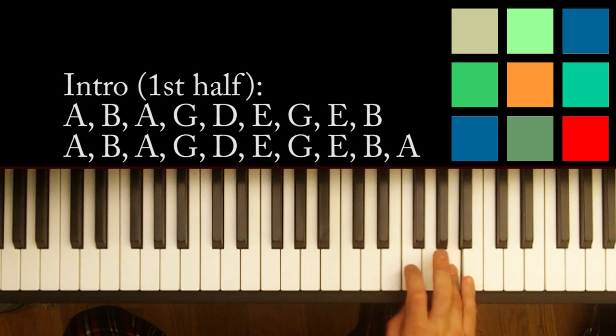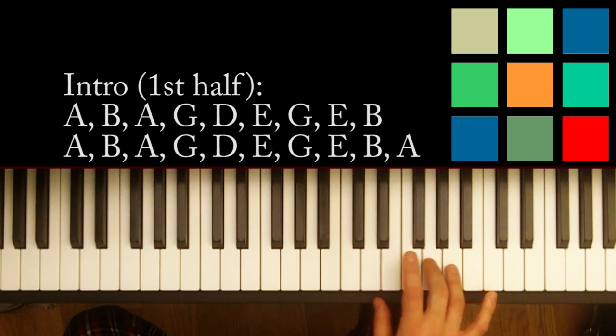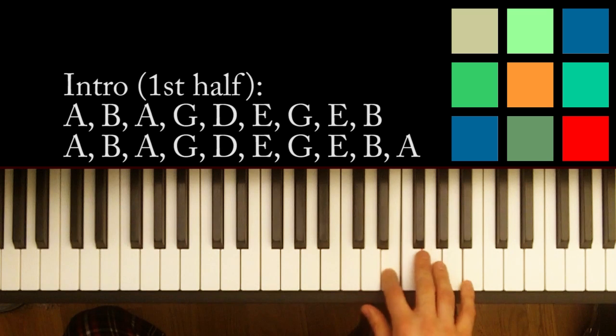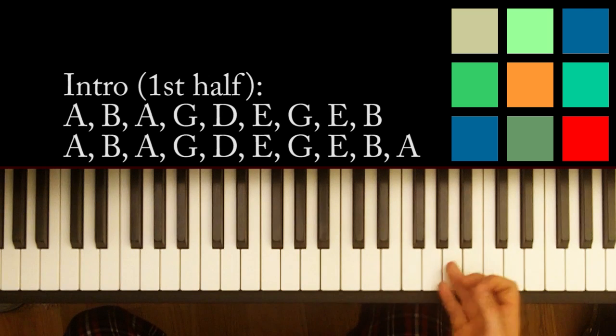A, B, A, G, D, E, G. But then at this part you go E, B, A. So it kind of switches the order. And you start again.